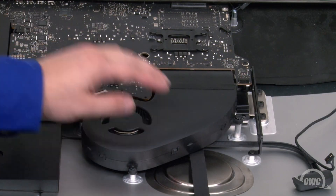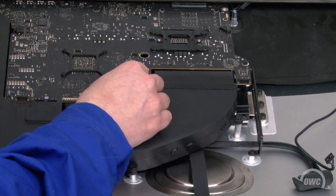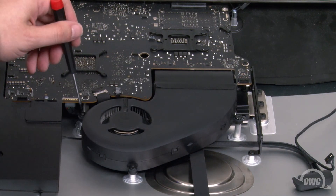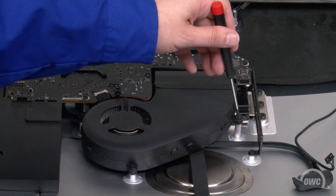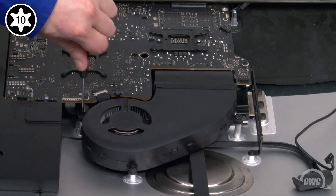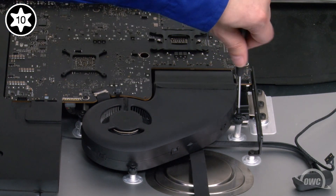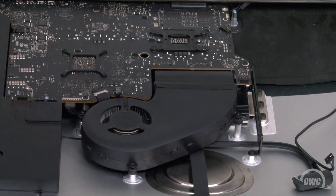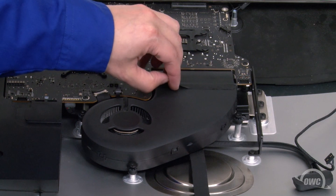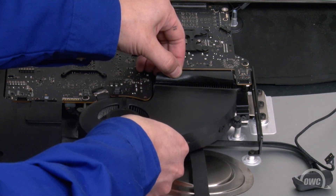Next, we need to remove the fan. First, disconnect its controller cable by simply sliding it from its socket. Then remove the three Torx T10 screws that hold it in place. Finally, peel back the tape holding the fan to the heat sink and you should be able to remove it from the iMac.